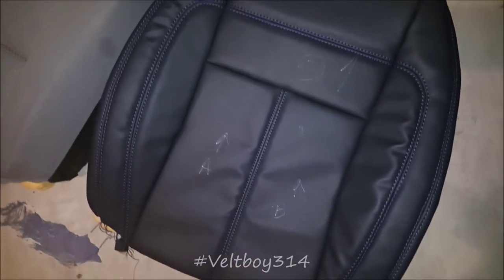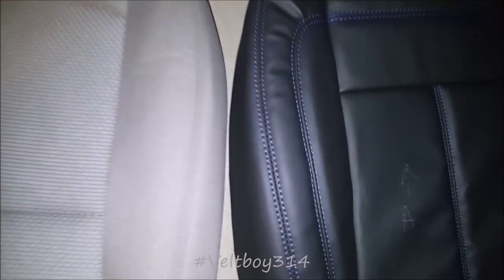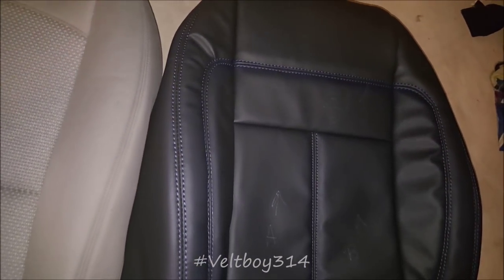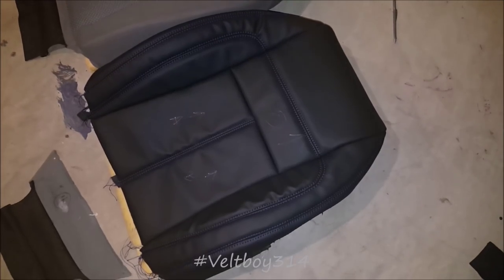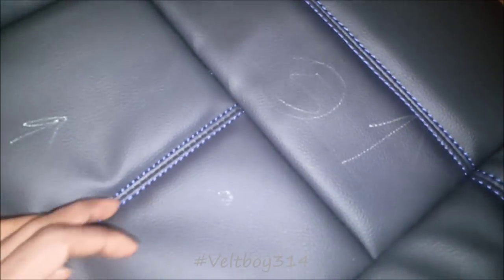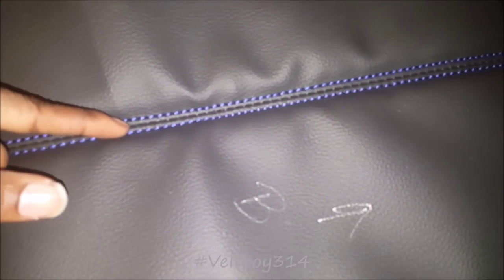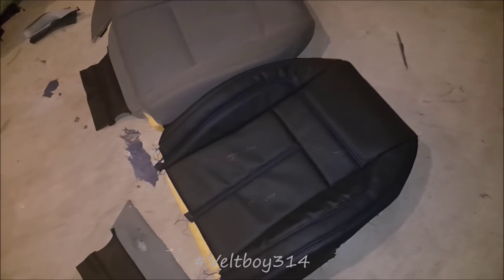Got a couple little flaws on it, nothing real big — you probably wouldn't even notice it — but it looks real good. The seams are pretty much straight, which was a shocker for my first time. I did purchase some guide feet for my sewing machine that come with little guides — I think I have one-eighth, three-eighth, and quarter inch guides. That makes it a lot easier, especially doing the French seams. You just let the guide run up the seam and that keeps the spacing consistent. Got out of line a few times just a little bit, but it's not gonna hurt anything.